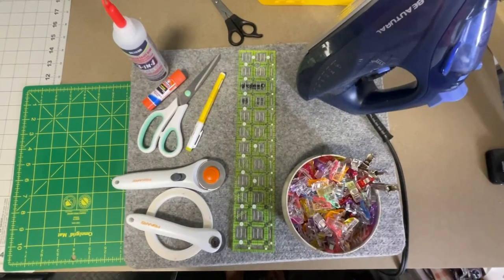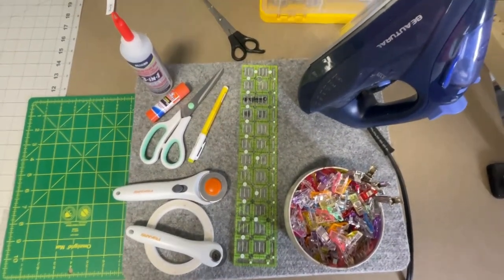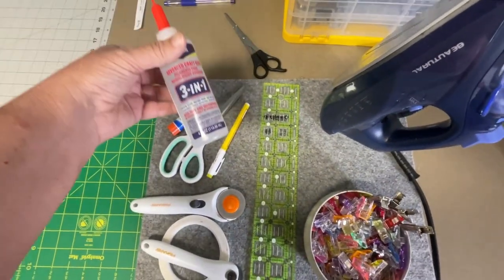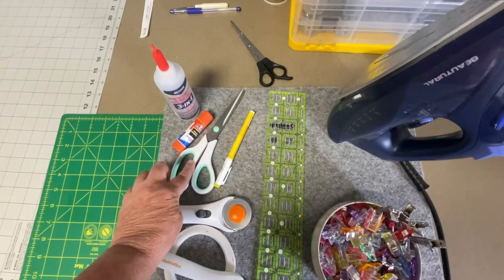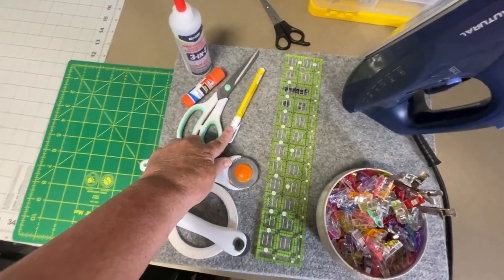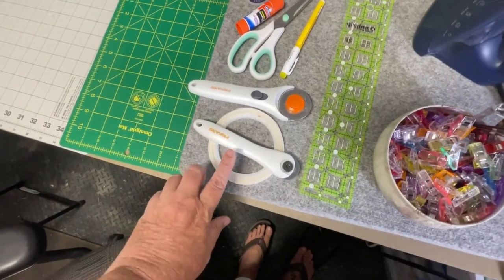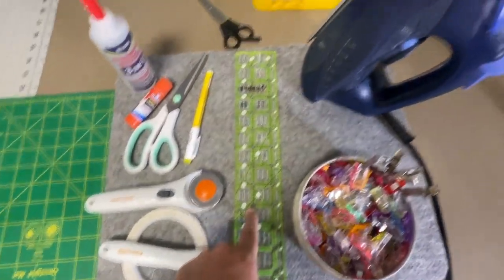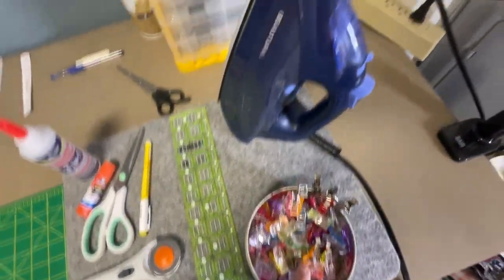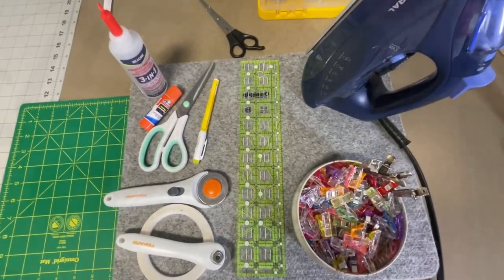Here are some of the things that you're going to need for this video or to make this Purse Pal. I'm using some Beacon 3-in-1, glue stick, scissors, a pen, my rotary cutter, a smaller rotary cutter, some double-sided tape, my favorite ruler of all time, and of course clips and an iron. I have my mat, the pattern, and your fabric.